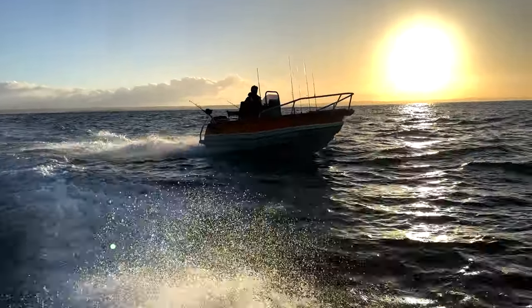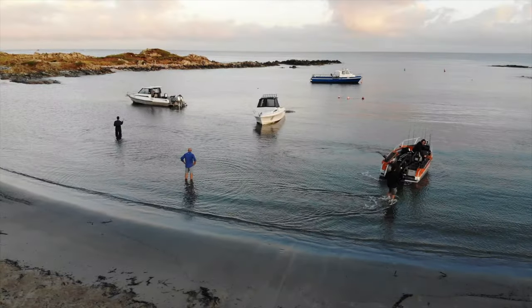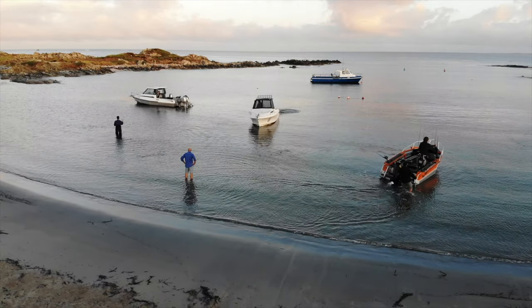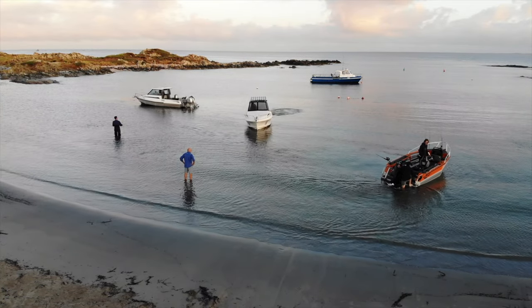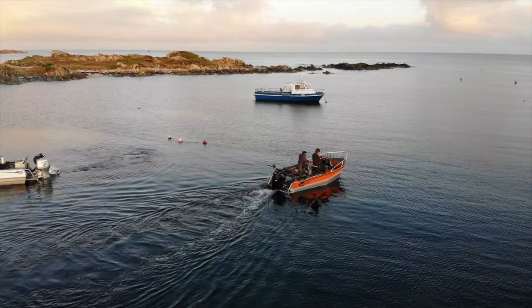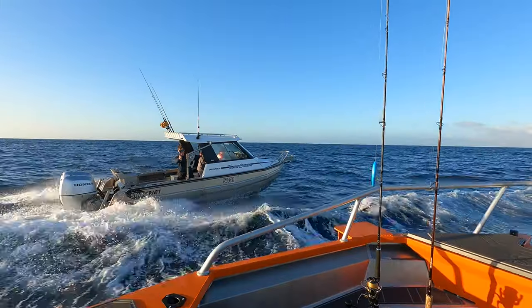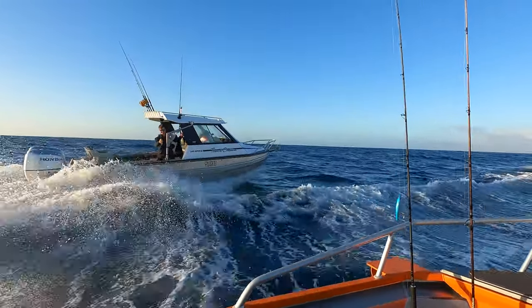To sum up its versatility, you can still push this boat off the trailer by yourself in two to three hundred mil of water, but then in turn you can also take it on some pretty awesome offshore trips. I actually took this boat 40 kilometres off Tasmania's west coast on a trip where every other boat was over seven metres long, and I kept up all day, caught just as many fish and had just as good a time in a boat a lot smaller.